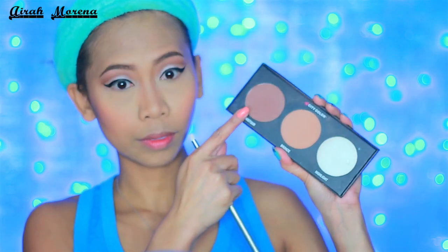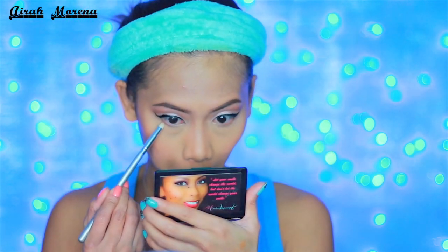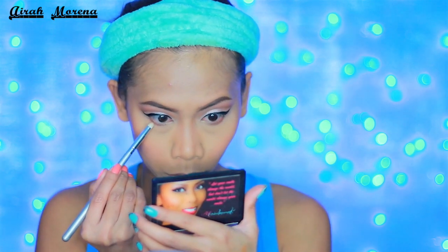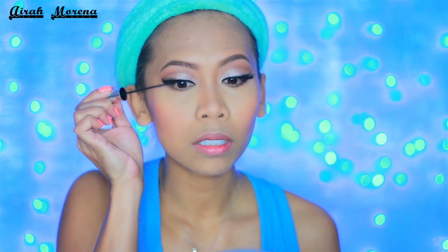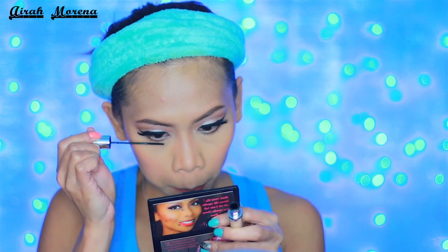For the bottom lash line, it's quite simple actually. I just use this deep contour shade from my City Color Contour Palette, and with a pencil brush I just smudge that along my lower lash line. We're not going to be using eyeliner on the bottom today. So I just went ahead and did a dramatic cat eye on my upper lid and applied my false lashes.